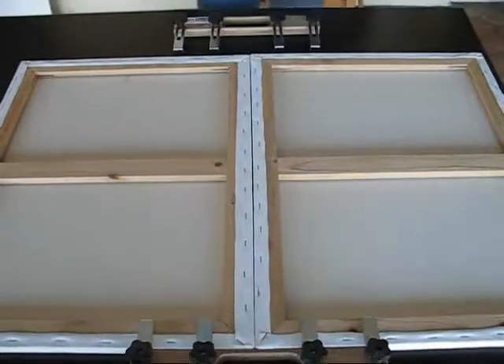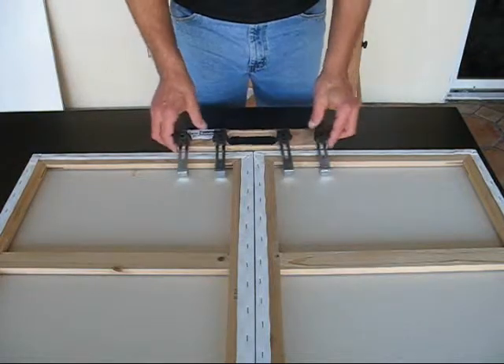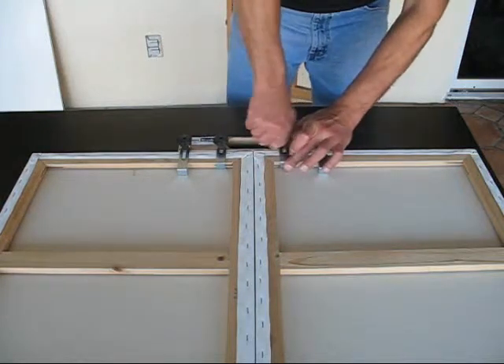Love Handles are designed to clamp two canvases together for diptychs. This can be done in a few minutes and no tools are needed. Simply lay the canvases face down on a table, place the Love Handles on the top and bottom, and just clamp them on.